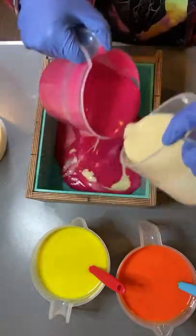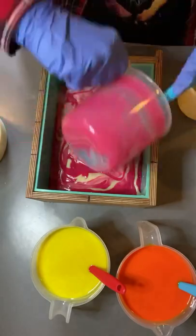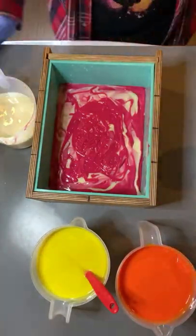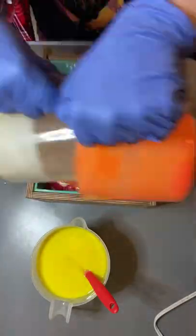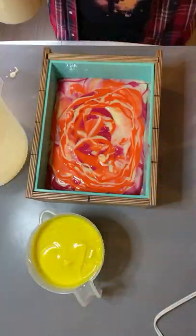Hi everyone! This is Nathan here, and today I'm bringing you Summer Sorbet! Who is this queen, and how is she slaying the soap game? This is actually Summer Sorbet, but also quite a cute queen.